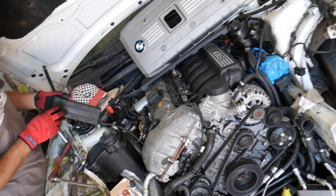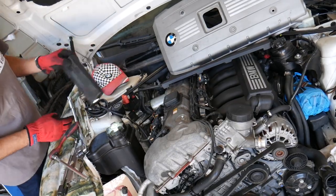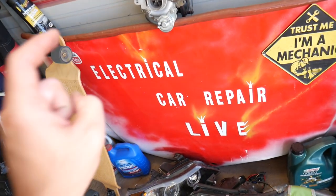The downstream oxygen sensors usually monitor whether the catalytic converter of your car is doing its job. That being said, check out our second channel — Electrical Car Repair Life.